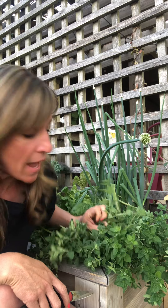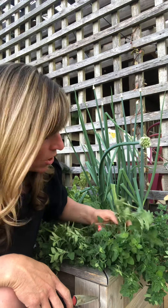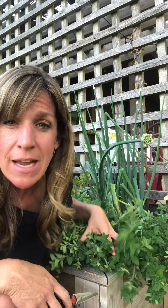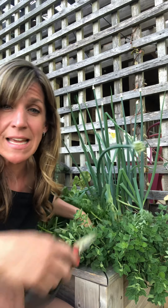Oregano grows so well inside a kitchen garden, and I love to grow it on the corners of the kitchen garden bed. Here we have some oregano that's been in the garden for over a year, so it's pretty vigorous. One thing we want to make sure with oregano is that it doesn't head into the interior of the bed.